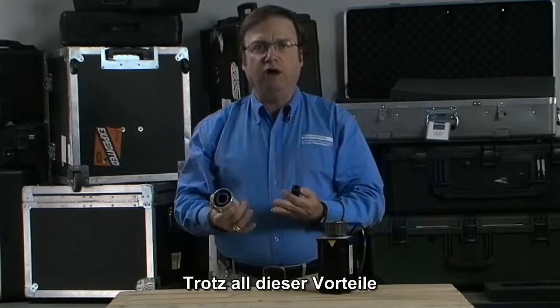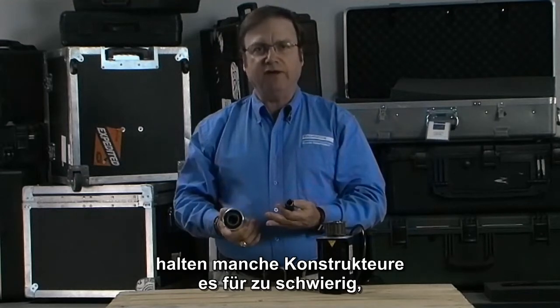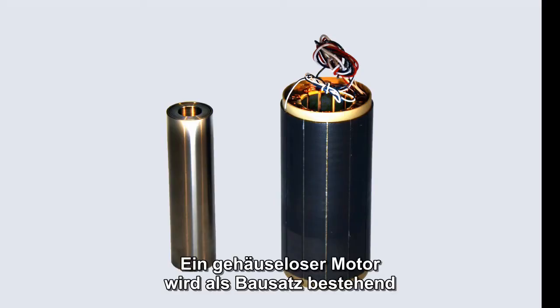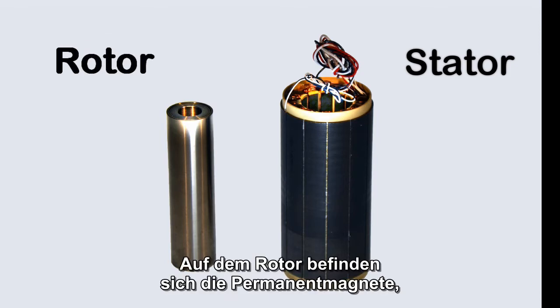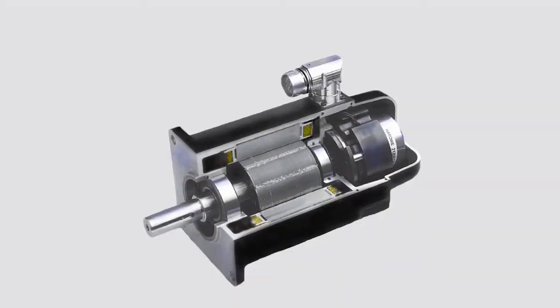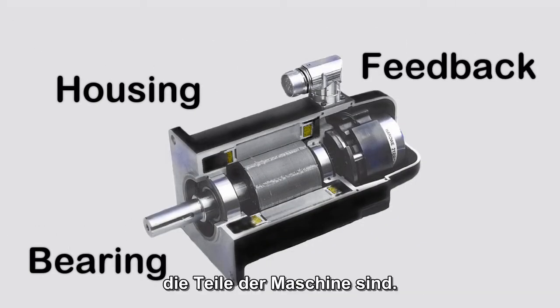But even with all of these benefits, some engineers have concerns about the difficulty of mounting a frameless motor into their application. A frameless motor comes as a part set which includes the stator and the rotor. These two parts are the permanent magnets and electromagnets that make up the motor. Missing are the housing, bearing and feedback device which are part of the machine.